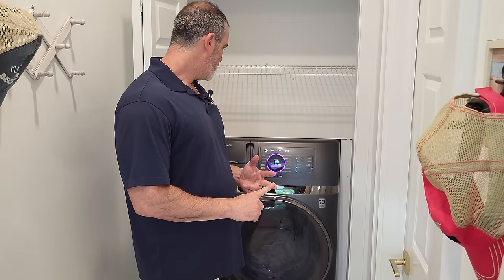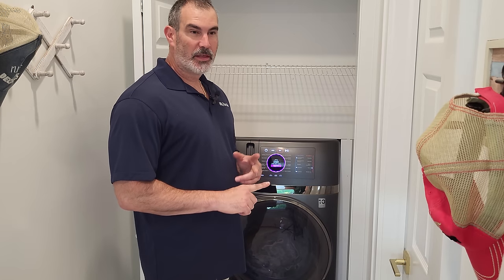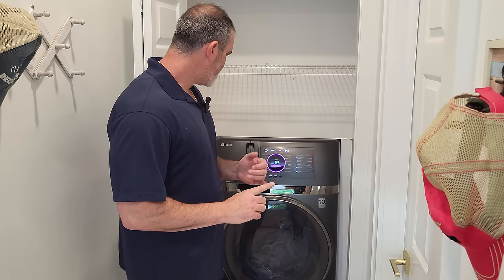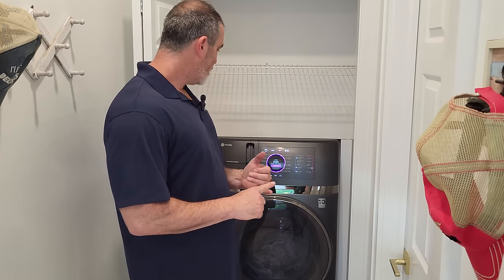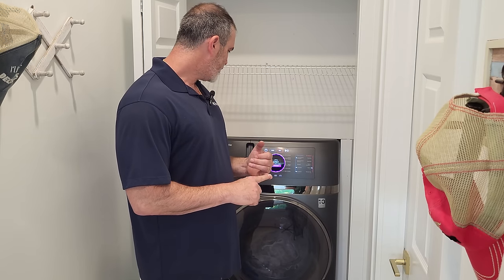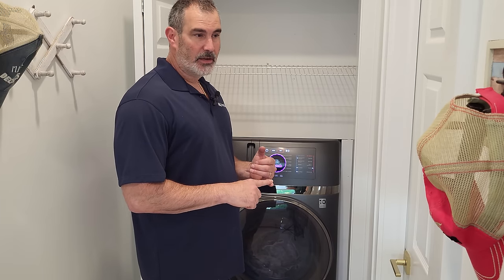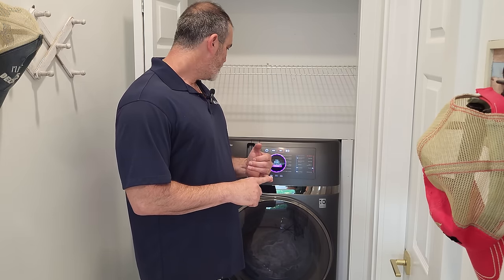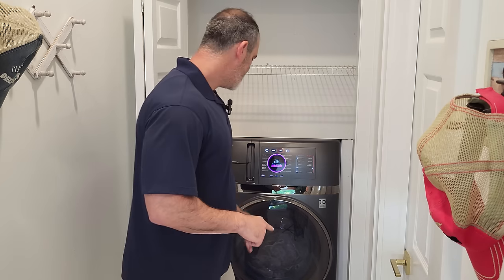This is the reveal — we're going to open up this machine and let's hope it's dry. The cycle from start to finish was about three hours and 40 minutes, which isn't bad at all for a towel cycle. What was really impressive — it was really quiet, like truly quiet. I couldn't believe this thing was running. It was pretty silent.